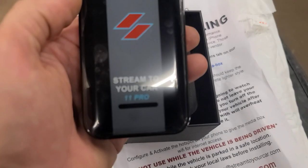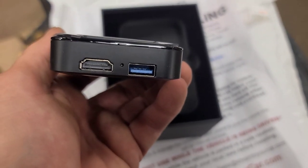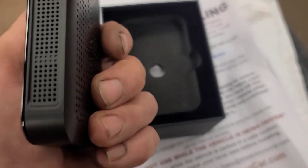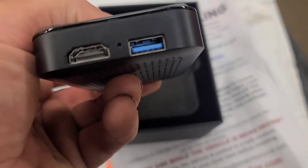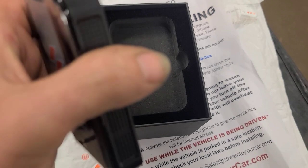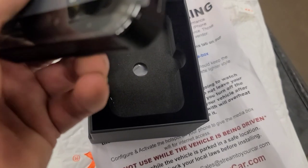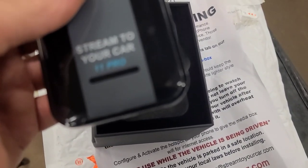So here's what it looks like — Stream to Your Car 11 Pro. I see it has an HDMI output and a USB. Oh, there's a USB-C on that side too. This one here is probably for updating the software in it or something.